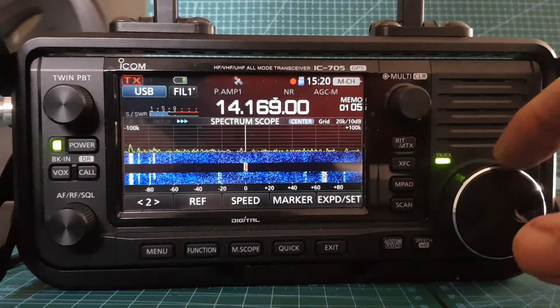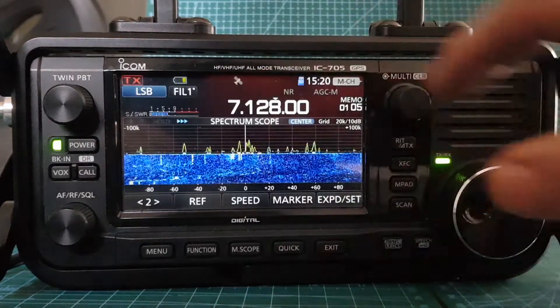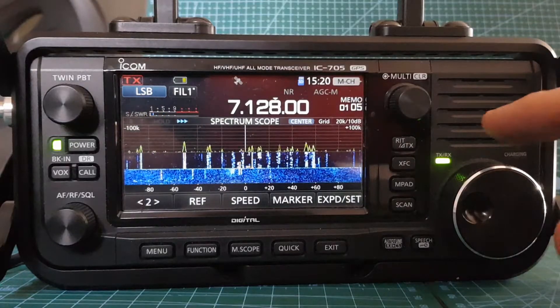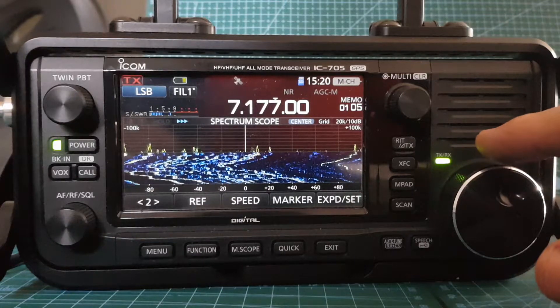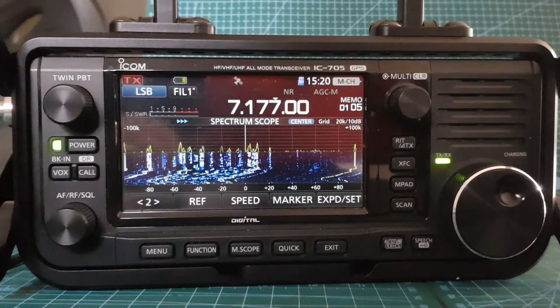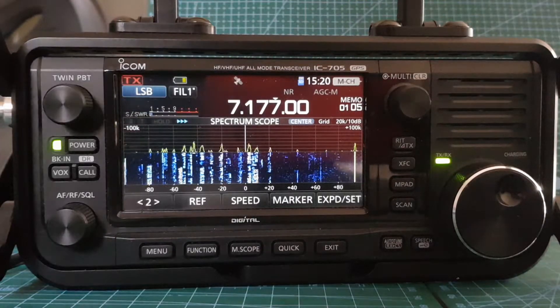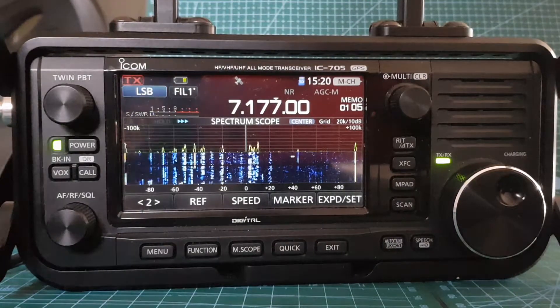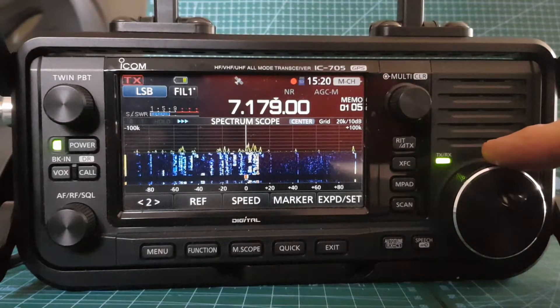Let's try 40 metres — it's really busy on 40 metres. The first thing we'll do is try to check the tuning and find a gap. It's five watts. Right, now the 9 to 1 balun on both the 20 metre wires — SWR is good. Let's see if we can get a contact.